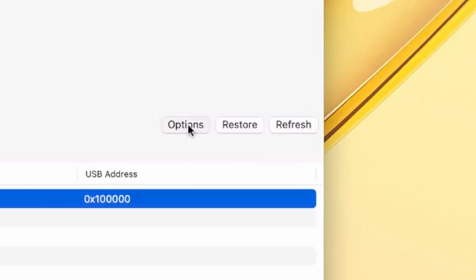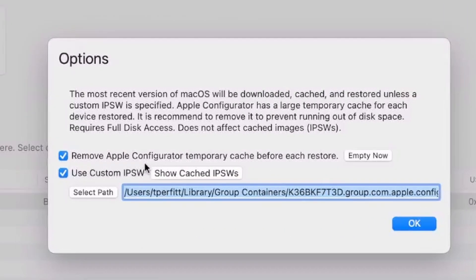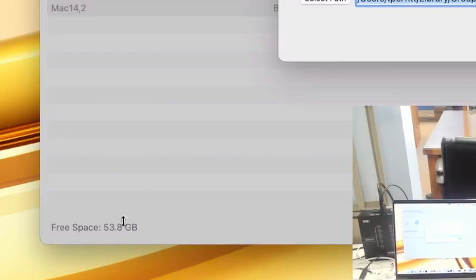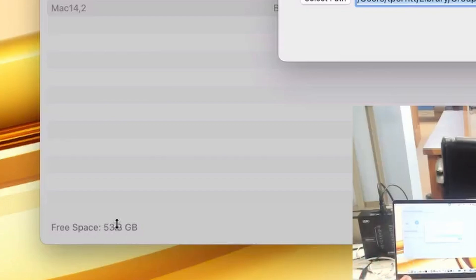Let's look at the options. If we click on options, we can see two really important features. The first one is 'Remove Apple Configurator temporary cache before each restore.' Apple Configurator downloads the IPSW, which is the macOS file format, uncompresses it, and makes temporary cache files. Those can be 15 to 20 gigabytes per machine you're restoring, so they can fill up your drive. We can automatically remove those before each restore session. On the lower left-hand corner you can see free space, so you can keep track and make sure you're not running out of disk space.